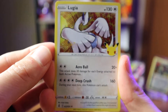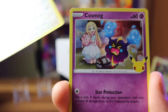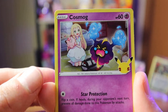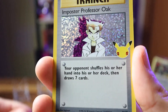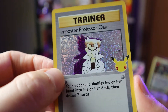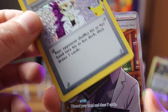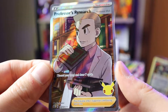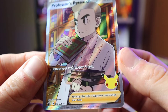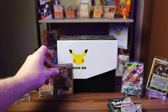First Celebrations booster pack — there is a code card in these. We pull Lugia holographic with the 25th anniversary logo, Cosmog with Lillie in the background, Imposter Professor Oak — a very cool classic card — and Professor's Research as our second hit, a pretty cool full art. Love it.